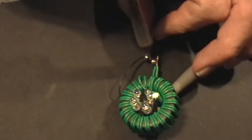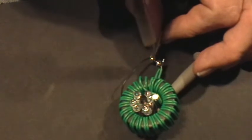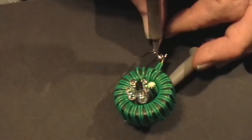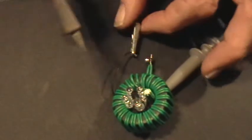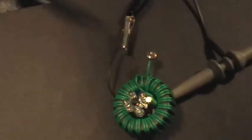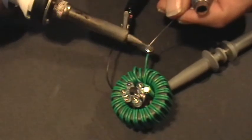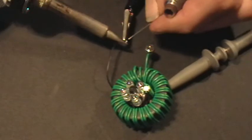I just discovered this effect, so I don't know if I can keep doing it with the same battery. It doesn't seem to be operating — yeah, it does, it did come on again. I evidently need a little bit more of a spot of solder on that battery because I'm losing the ability to stick that wire to it.